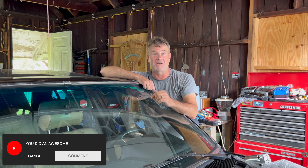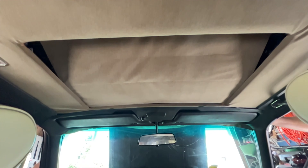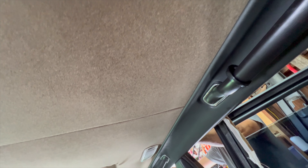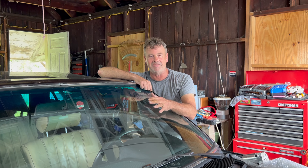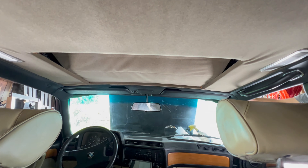Let me know down below in the comments what you think about my headliner. This certainly would have been a lot easier if I had chosen a fabric that had some stretch to it — I'm not an upholsterer. But why would I spend all this time, energy, and money on this old beat-up 733 that's not worth anything? It could only be for the love of cars. And if you're watching this, I'm pretty sure you love cars too. So if this moron can figure out how to replace a headliner, I know you can too. Go out there, find that beater sitting in the field that you always wanted, make an offer, take it home, and put it back on the road. I know you can do it. See you guys in the next video.